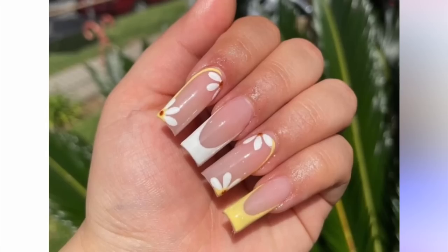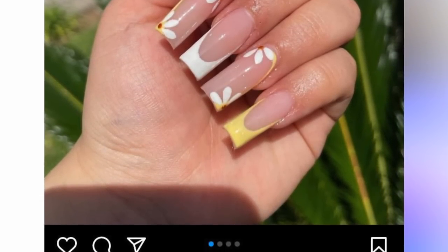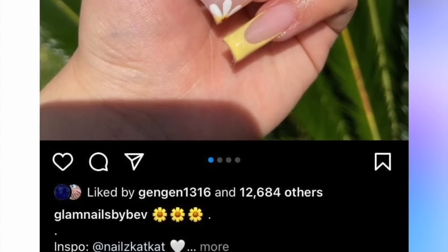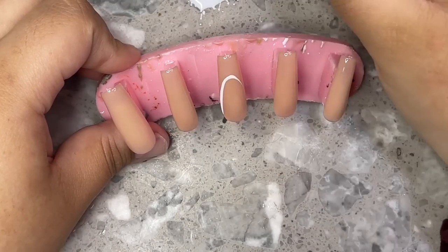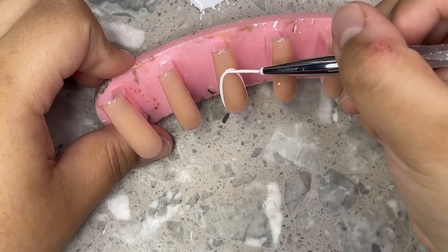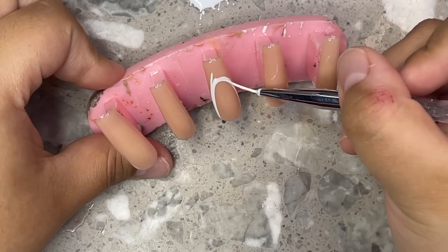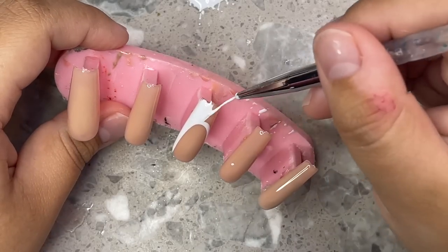Now I'm going to show you guys the inspo for this one — it's from the exact same nail tech as before, so my customer really likes her work. I'm going ahead and doing the white French tip on the middle finger, and the other French tips are going to be yellow, so I'm just doing the white one here.